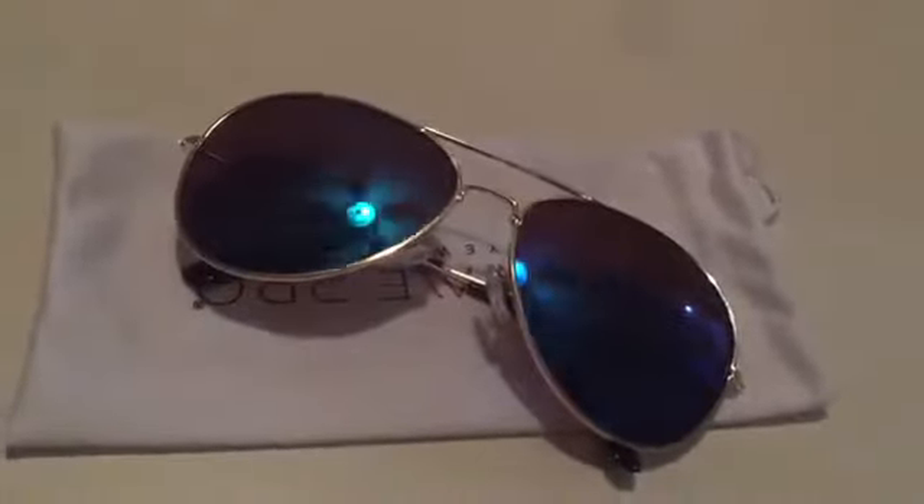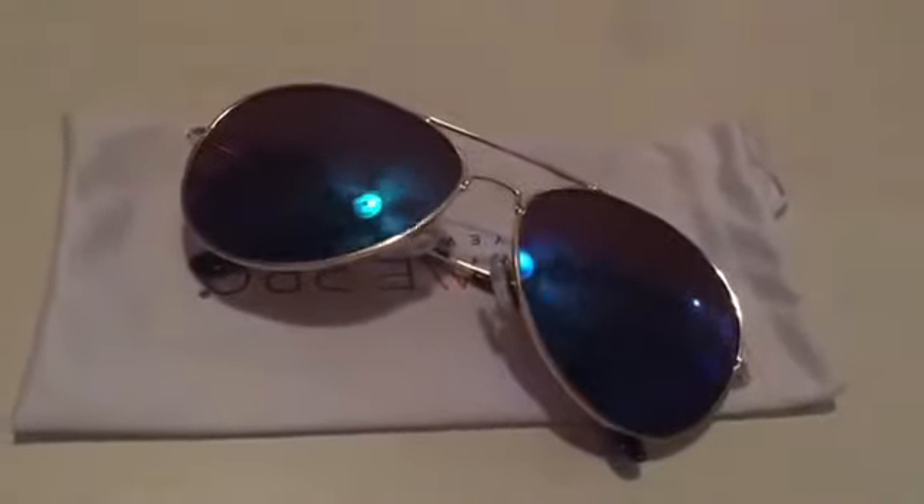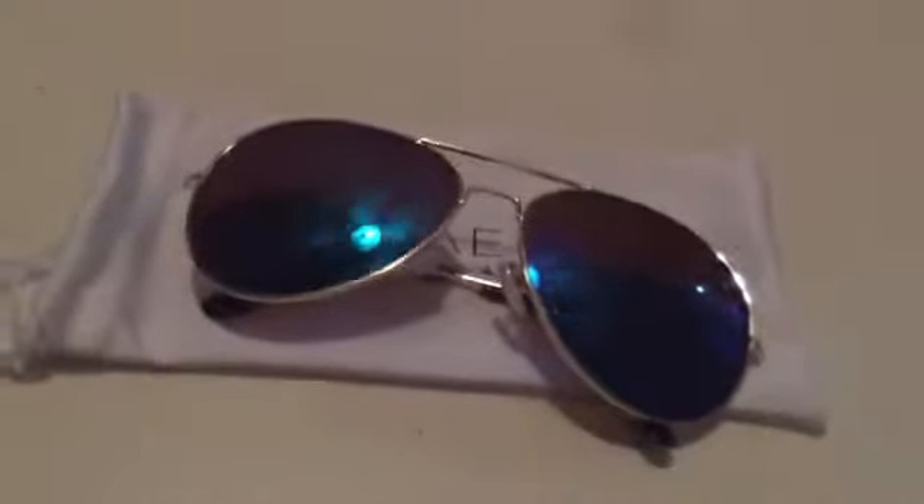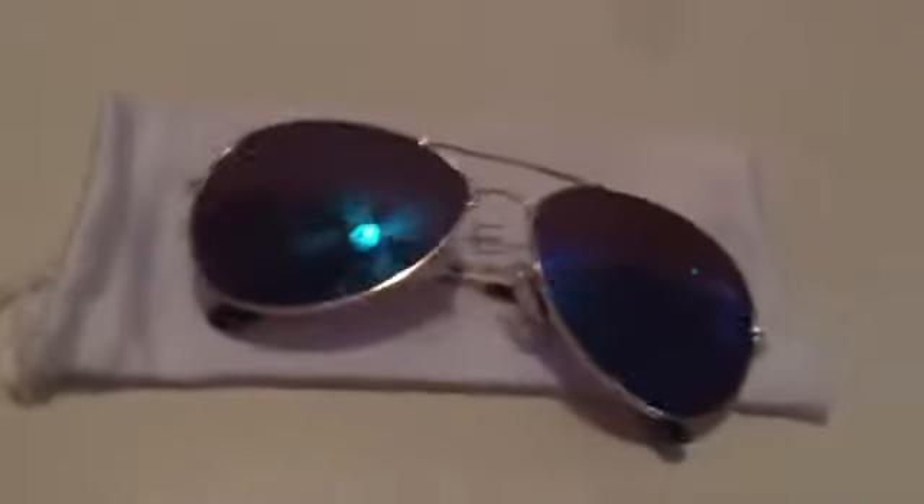Hello everyone, today I'm going to review the sunglasses by Wear Me Pro. These are the sunglasses, and they also come with a pouch. When you're not using these glasses, you can put them in the pouch to prevent scratches.